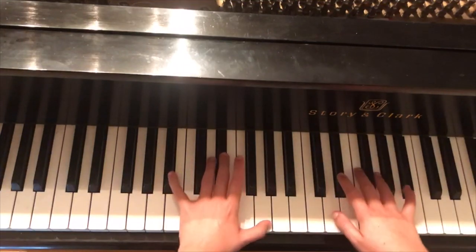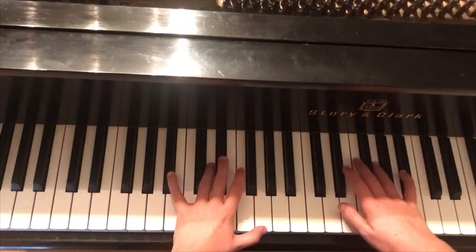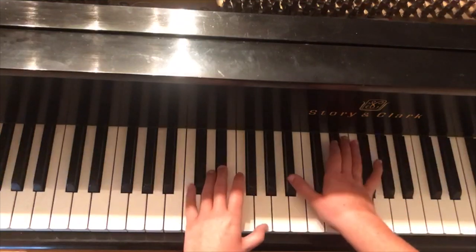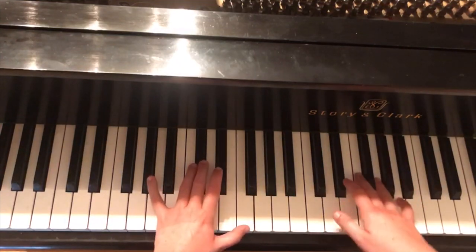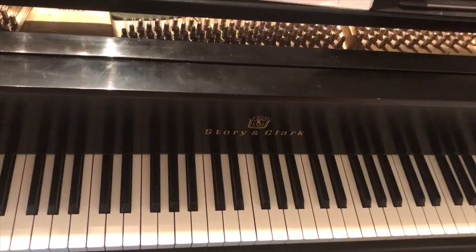We go into our second verse — you can hear it's the same: 'I saw your friend that you know from work, he said you feel just fine.' It sounds just like the original melody in part one and part two. Now we get on to the bridge.